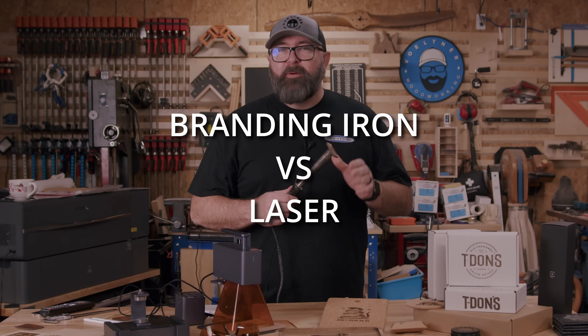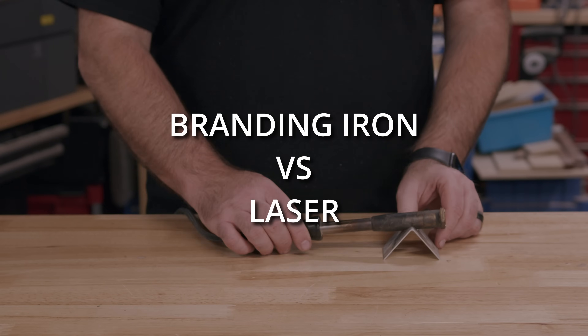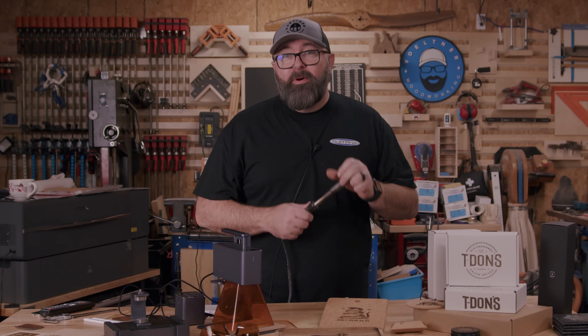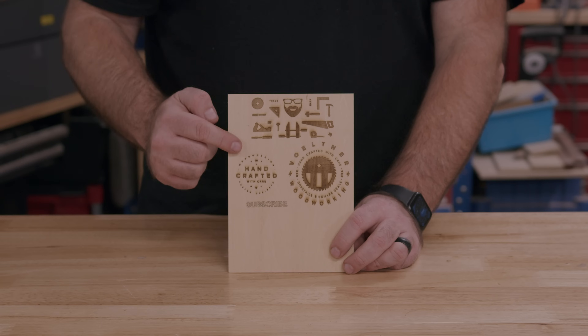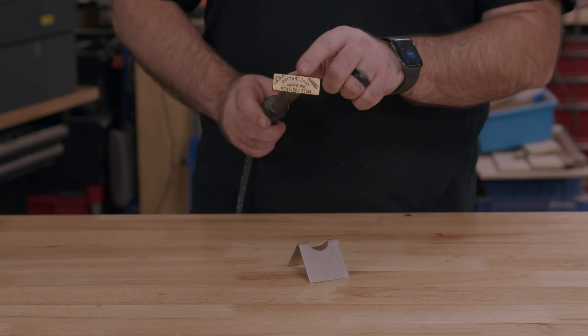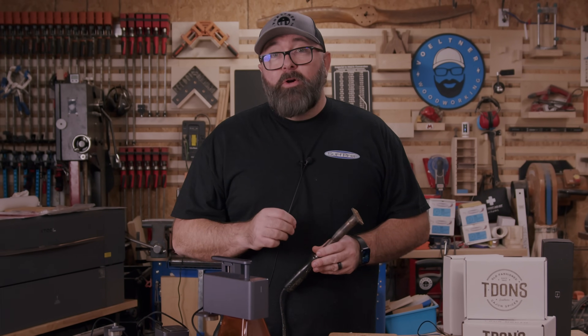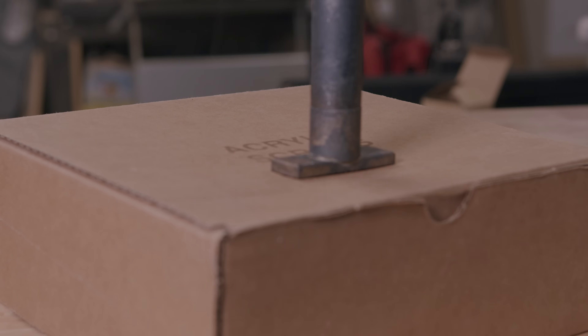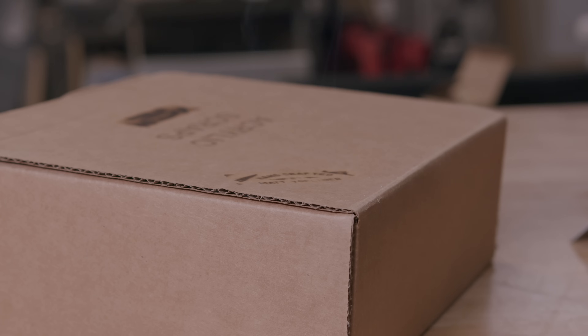About 10 years ago, my wife got me this branding iron. Man, I would brand everything. The problem was there was only one design that I could brand into my projects, so if you have various logo options to choose from, you'll need different branding irons for each application. And that means even if it's the same logo, if you want a different size, you'll need a different branding iron.